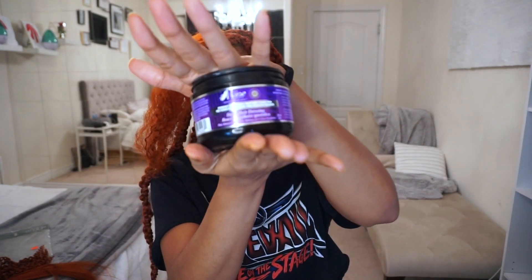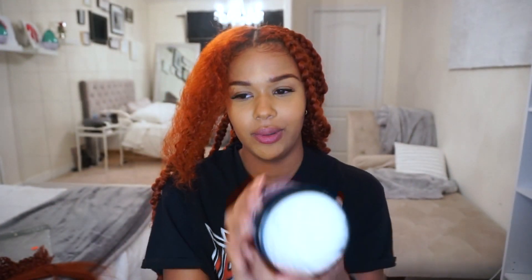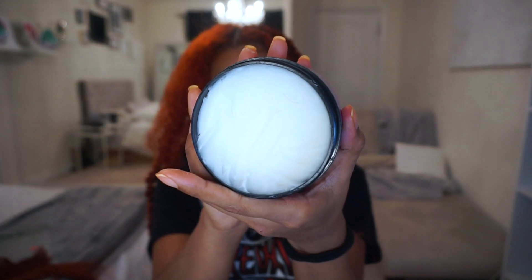I start off by using a hair butter on my natural hair just so it doesn't dry out while it's in the style. I'm using the Main Choice Daily Hairdressing — it doesn't get much better than this. The inside is like coconut oily. If you watch my previous videos you know what I'm talking about — it comes out solid and you have to turn it into an oil. So I'm just gonna rub that onto my hair, and after that I'm gonna brush up my hair.